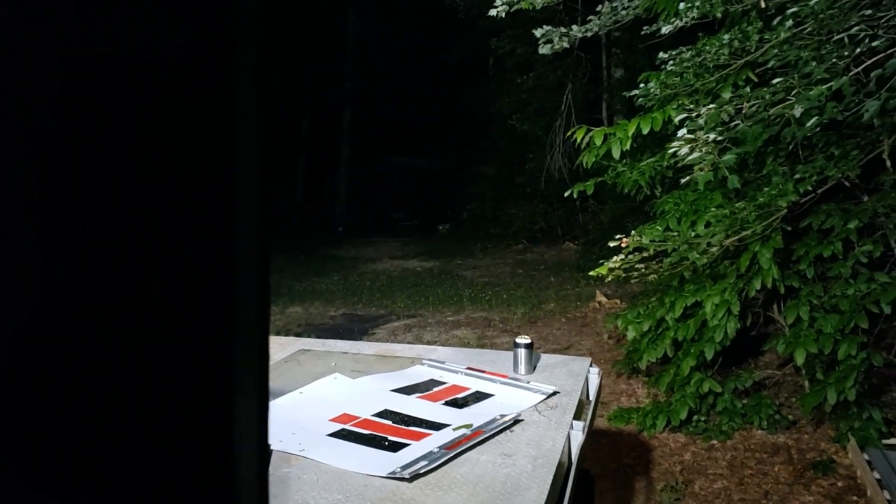Those are floodlights, so they're not going to project too far, but that is still an amazing amount of light they put out.